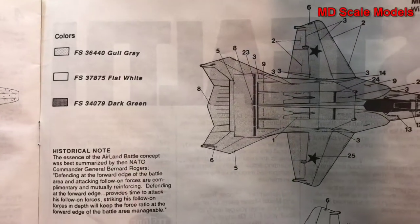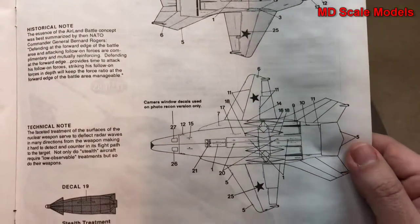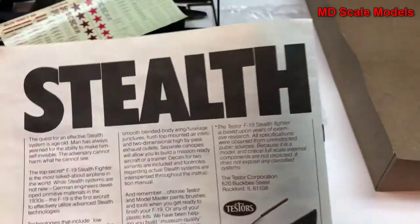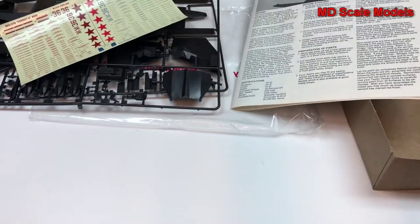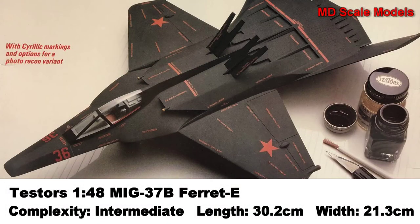Here's where all the decals go, and there's another option to paint. Nicely molded, good level of detail on the decals — but completely made up. That's right.